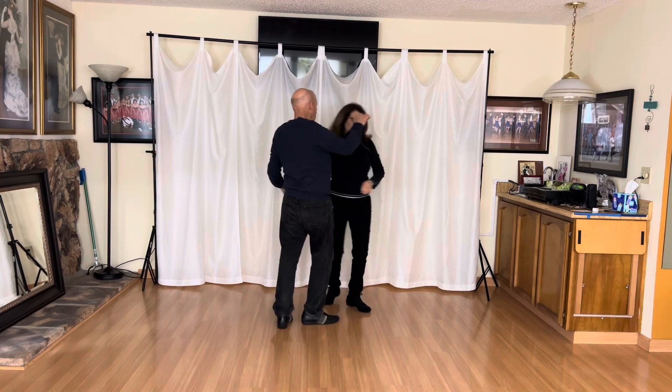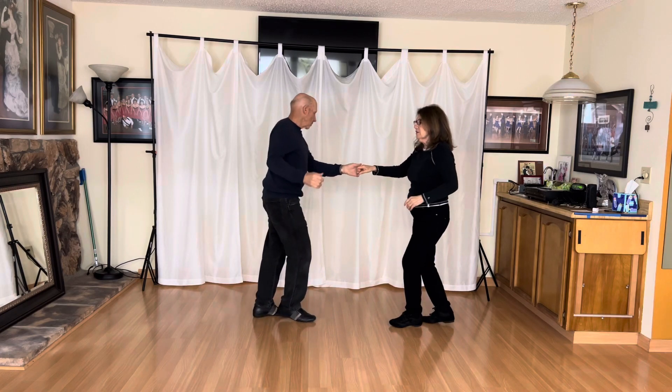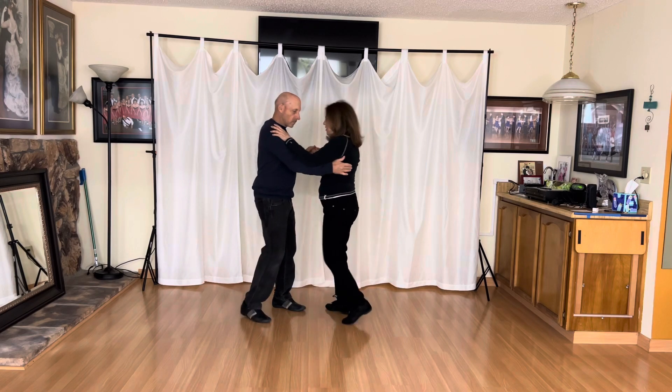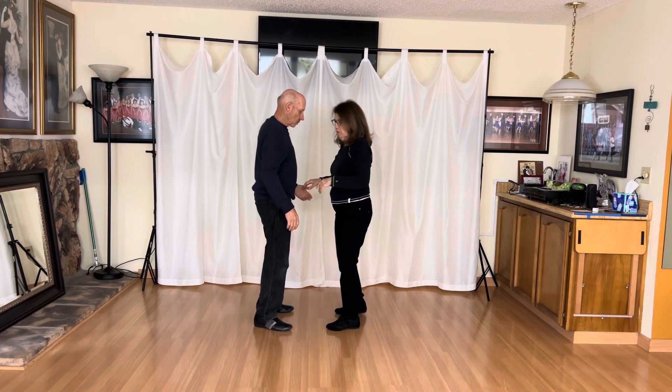Then he took me off keeping his right hand, three and four. Then he did a little tummy wrap: two, three and four. And then we did a left hand turn out of that.